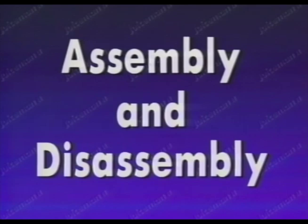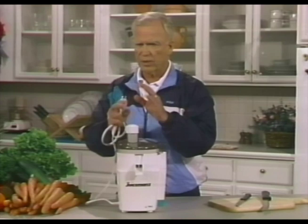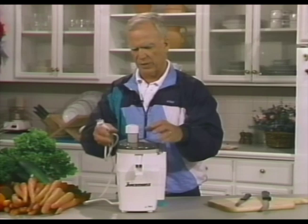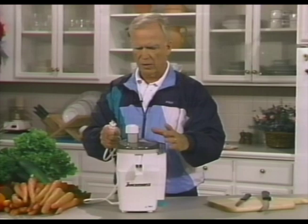When you first take your juicer out of the shipping or packing box, I want you to take it all apart and rinse the upper pieces out just with warm water. You don't have to use soapy water. That's because people handle your juicer when they assemble it at the factory and it's a good idea. Now one thing I want to emphasize: always unplug the machine when you're assembling or disassembling. It's just a safety precaution you want to take.